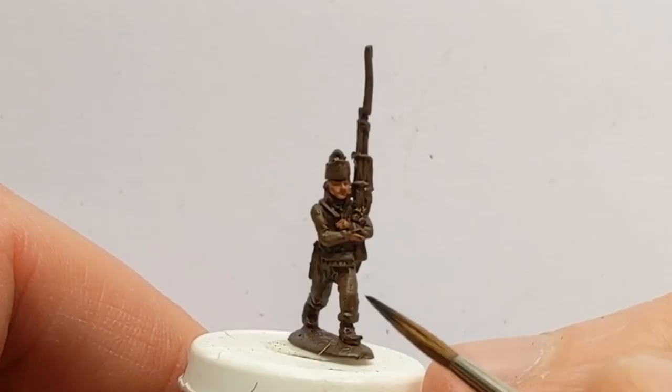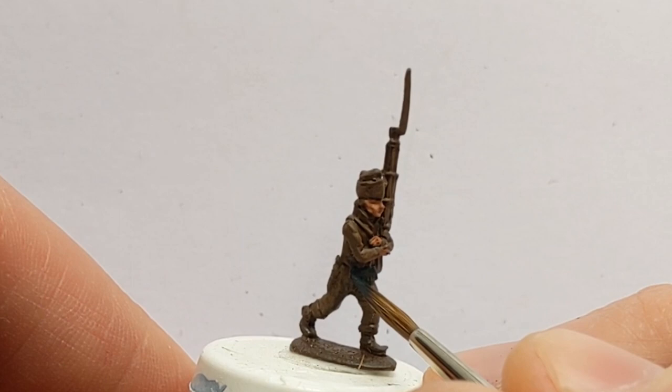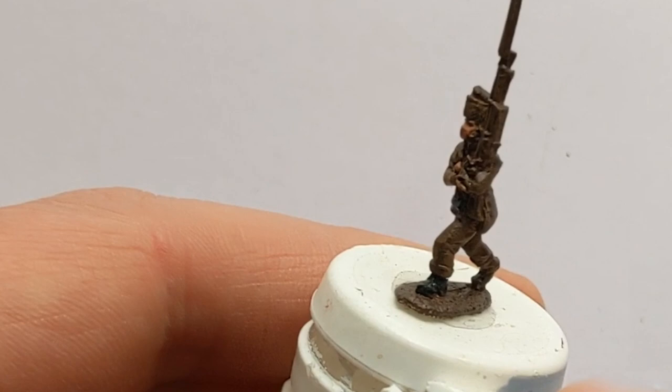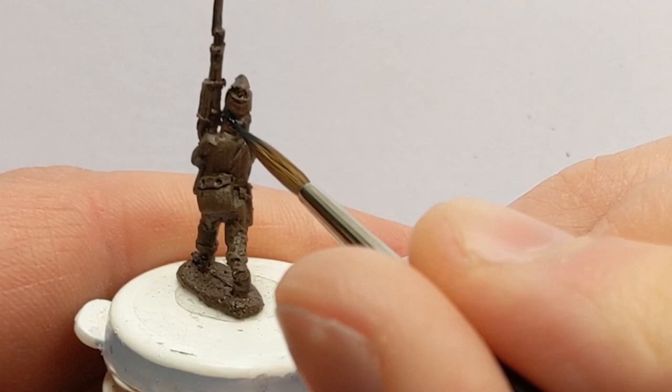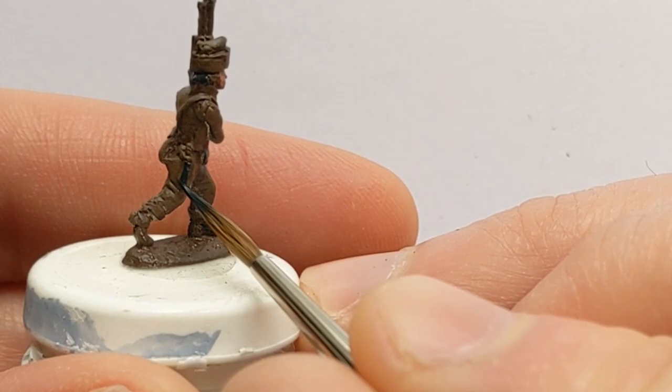Now comes some Vallejo Black Grey and I'm picking out the cartridge box. I'll also pick out the shoes — both of them — then pick out his hair, and lastly there's a little knife here so we'll just pick out the sheath.